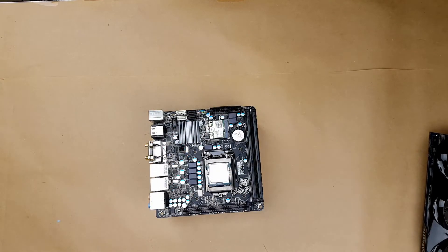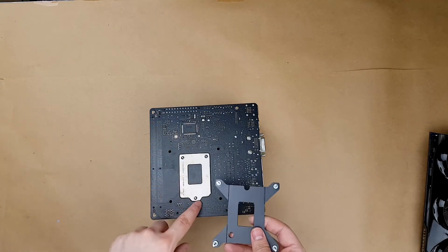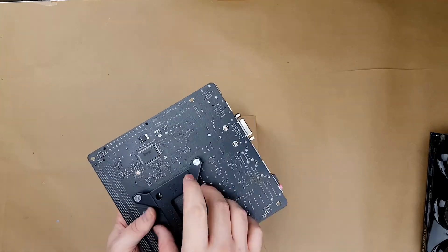So we are going to install the back plate now. This goes on lining up with these little holes. Alright, let's do this.